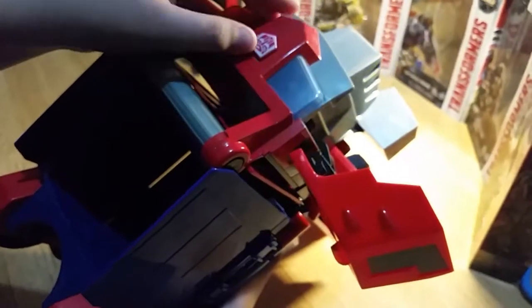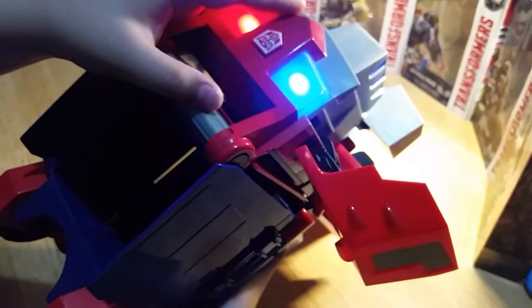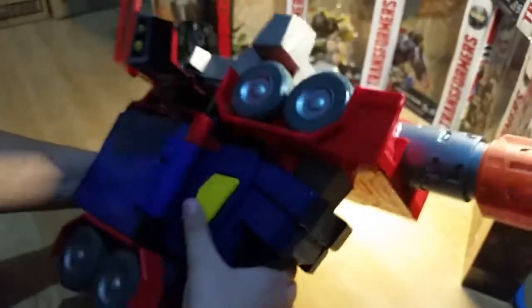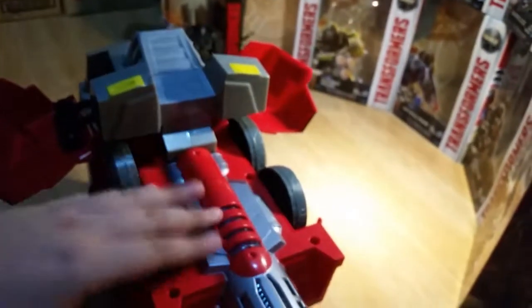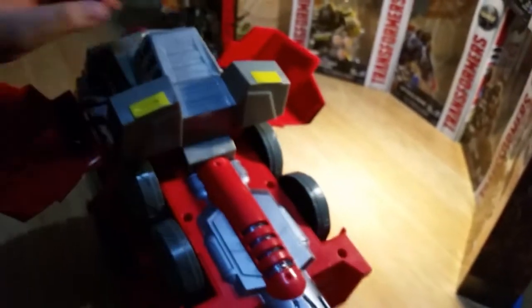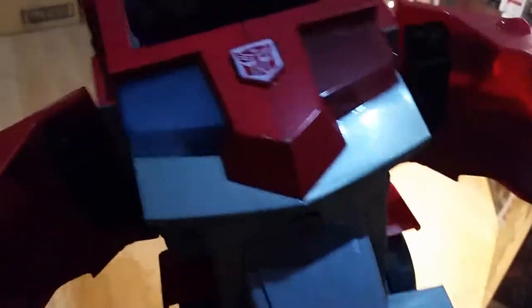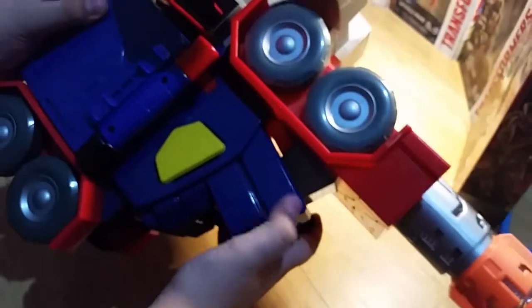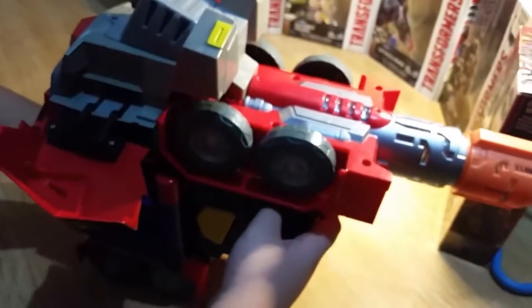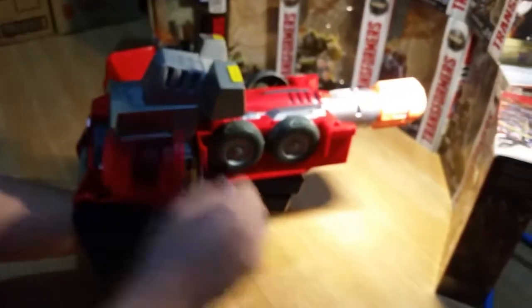Watch out Decepticons, my name is Optimus Prime! So yeah, that's all for paint apps — blue. On the other side, some orange and some nice silver paint here, some red, other silver paint. Got some nice yellow paint, all the symbols from earlier, some writing for info. Yeah, I like it very much.